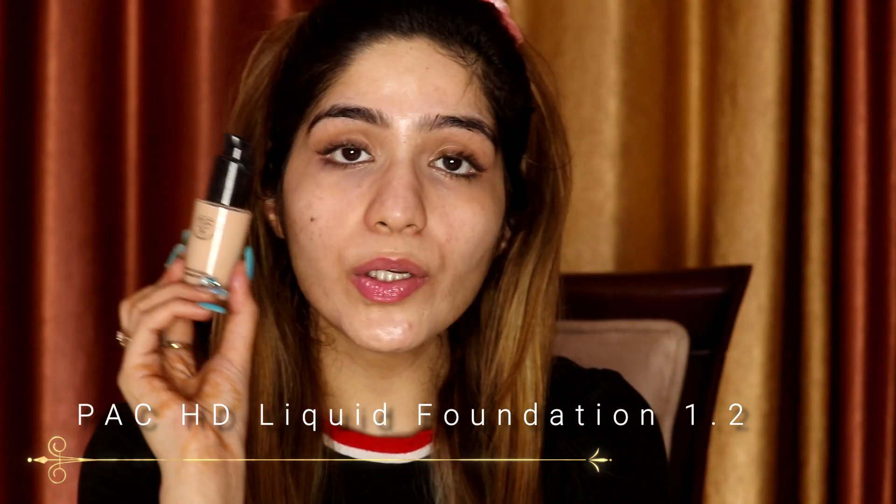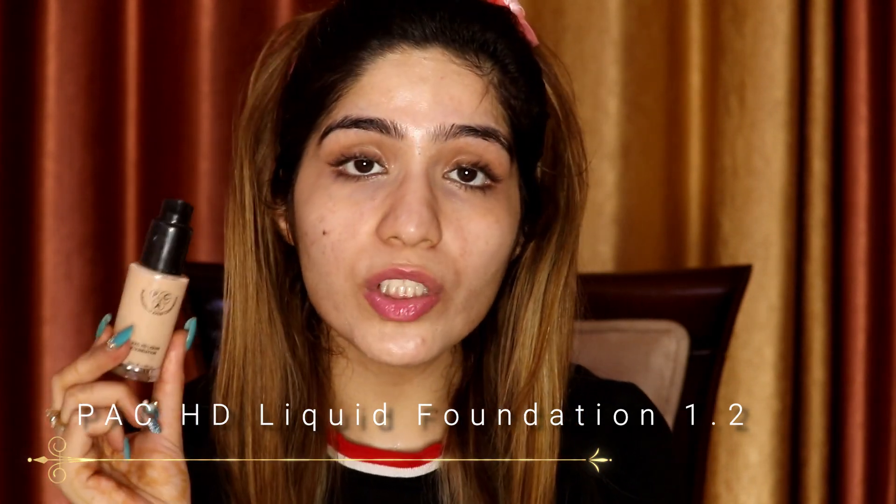Now I will apply foundation. Always match the foundation to your skin tone. You can go one shade lighter or darker, but if you change the foundation tone too much it looks very fake and doesn't look natural.